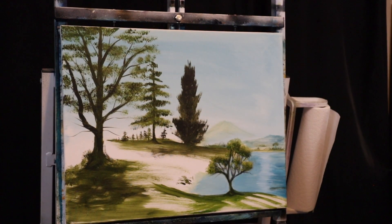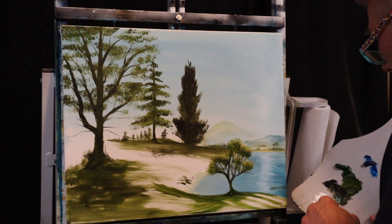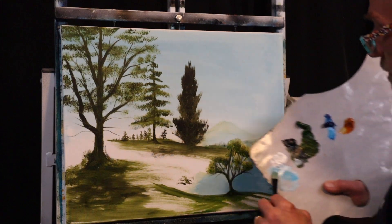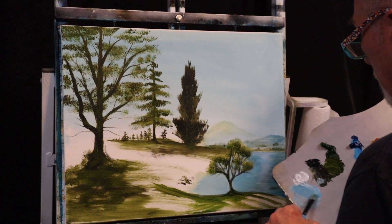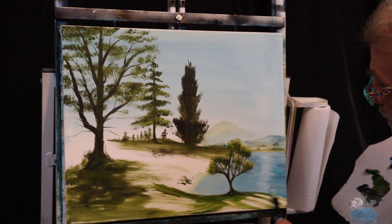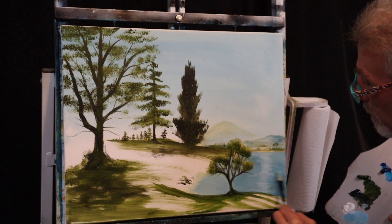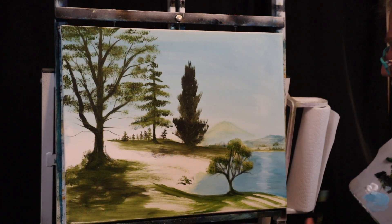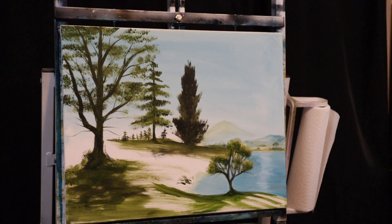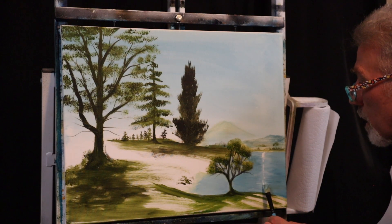Washing our flat brush off, going back into our blue and white mixture — phthalo blue and titanium white. Let's see how light that is — that's pretty light. I'll grab a little more blue and mix it up until I get the color we had before.